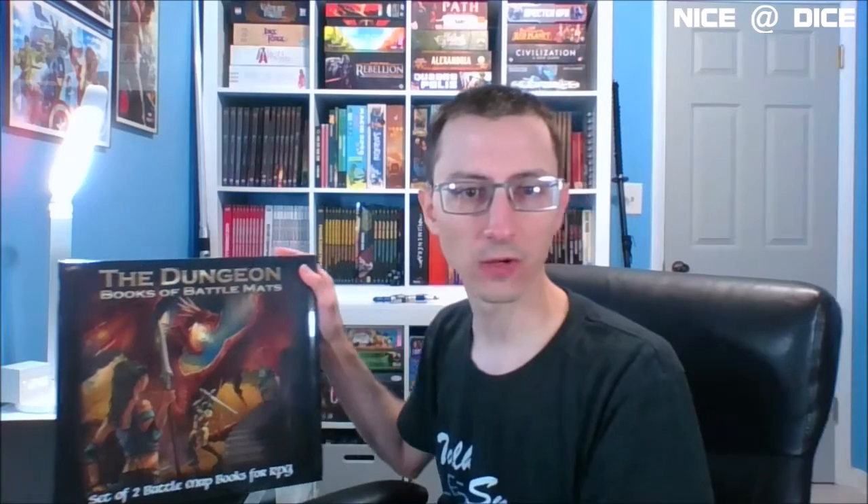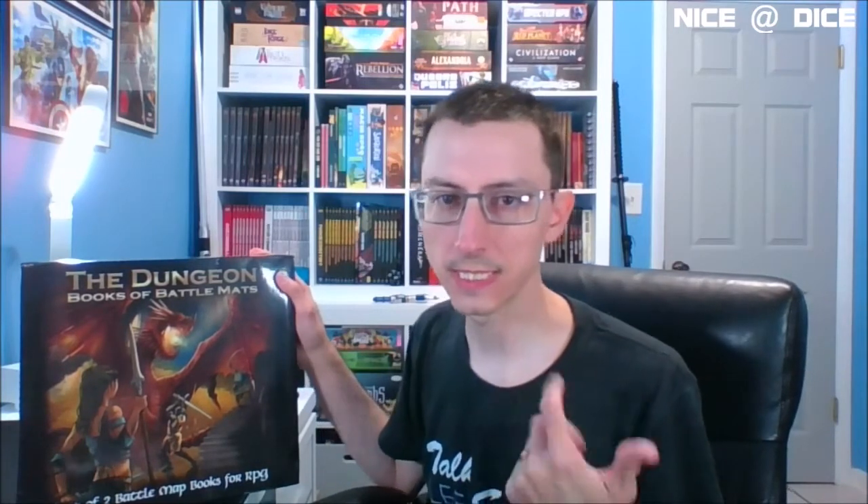Hi, my name is Nathan. You're watching Nice at Dice, and today I'm talking about something a little bit different — an accessory for tabletop role-playing games. The accessory I'm talking about is called the Dungeon Books of Battle Mats. It's a set of two books of battle mats that you can use for your encounters in D&D or other similar role-playing games.